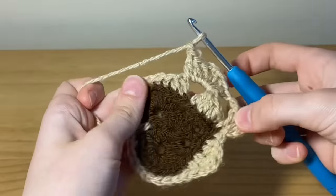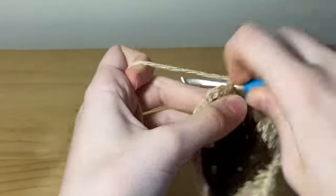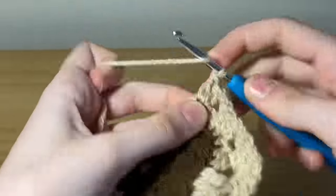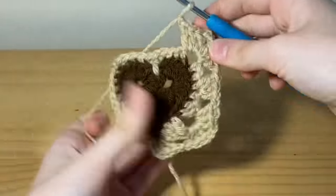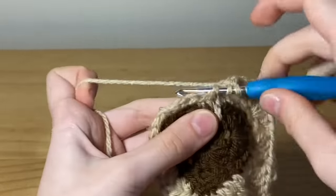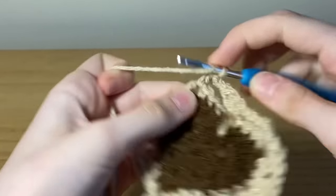Once you've done your first corner, pull back the last stitch and count four stitches — into that fourth stitch insert your hook and place three double crochets. Again three double crochets, chain two, three double crochets into that chain two space. Now count five stitches or find the stitch where you did a half double crochet and place three double crochets on top. Then make another corner: three double crochets, chain two, three double crochets into that chain two space.